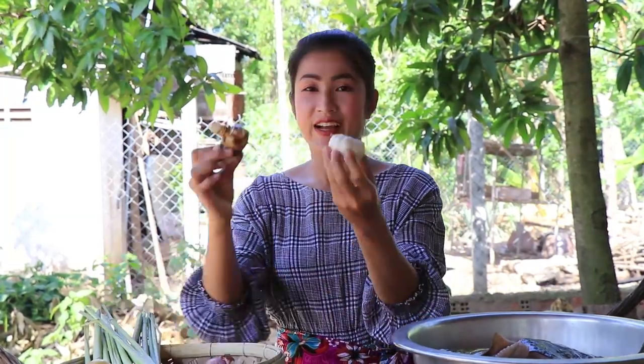Garlic, galangal, kaffir lime leaf, and red chili. And then I start to prepare the ingredients.